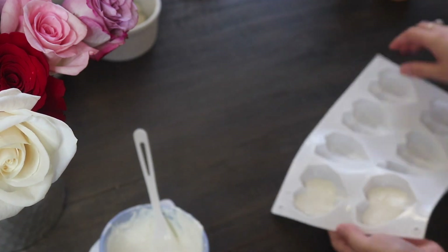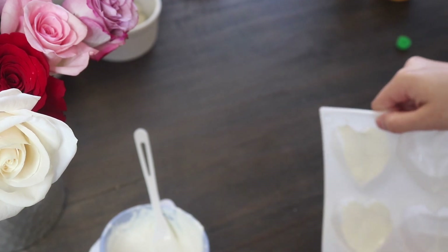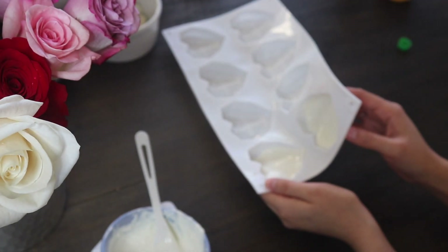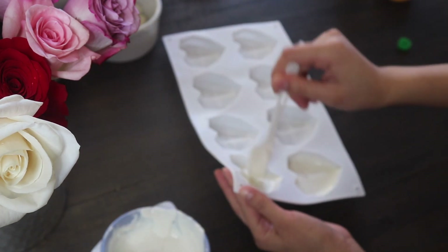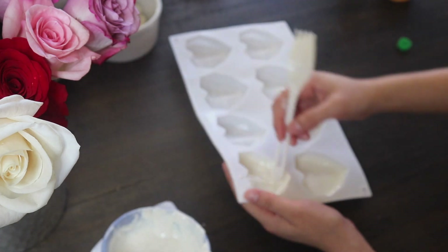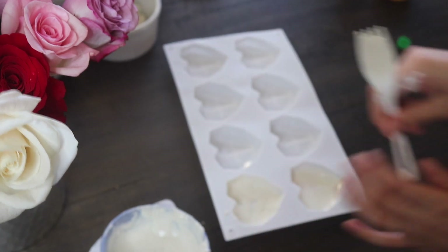I'm going to fill it with a good amount of chocolate and move it around the sides so it can spread. I watched a few videos on how to do it — spoiler alert, that didn't work for all of them. I also saw someone use a popsicle stick, but I'm just using my fork as a little tool to get all the sides. Make sure you're not scraping all the way down because that's going to leave air bubbles — just make sure all the sides have white chocolate on them.